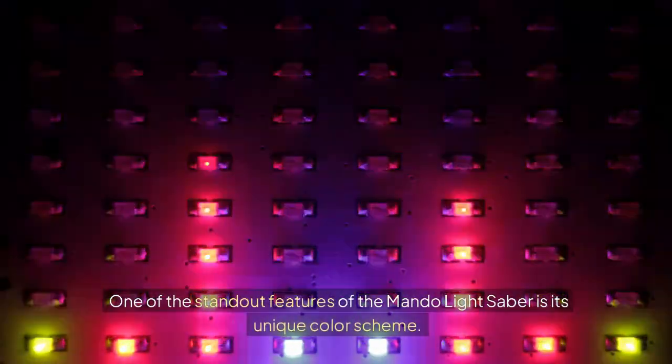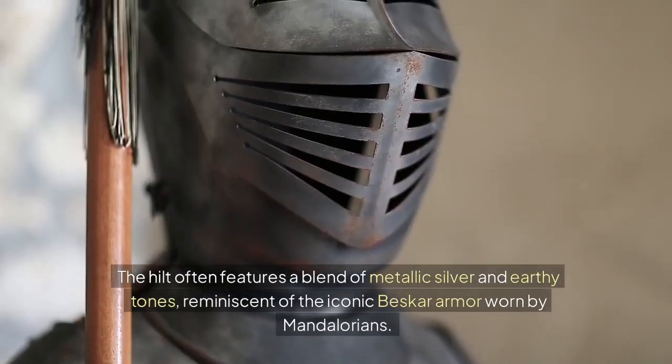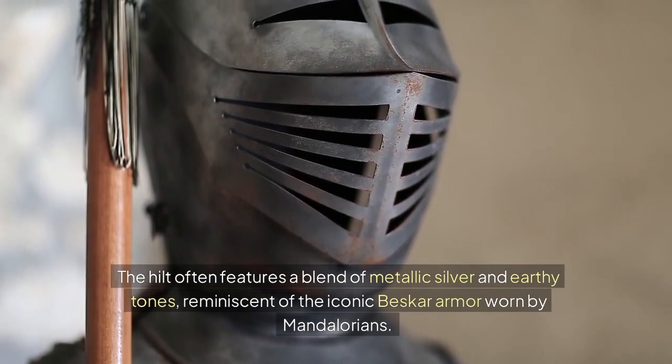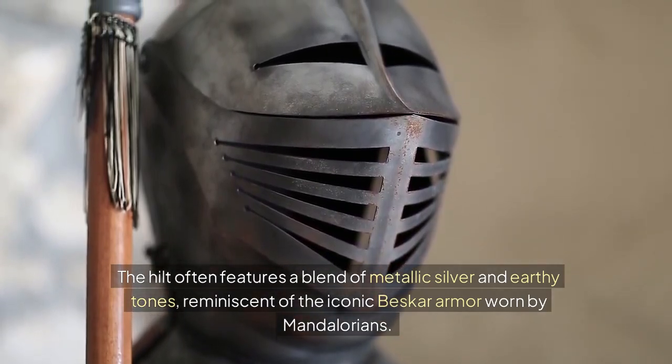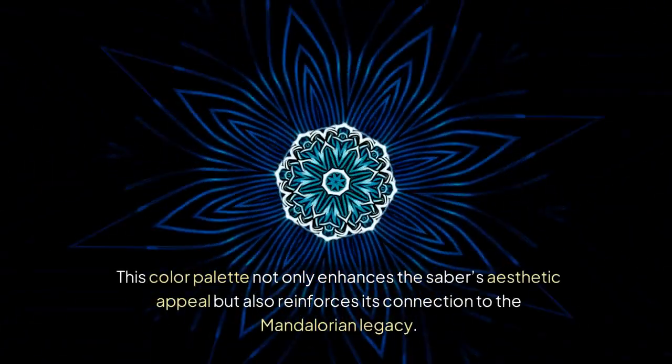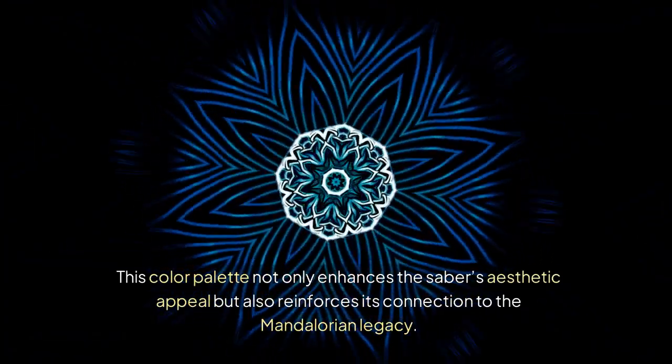One of the standout features of the Mondo Lightsaber is its unique color scheme. The hilt often features a blend of metallic silver and earthy tones, reminiscent of the iconic Beskar armor worn by Mandalorians. This color palette not only enhances the saber's aesthetic appeal but also reinforces its connection to the Mandalorian legacy.